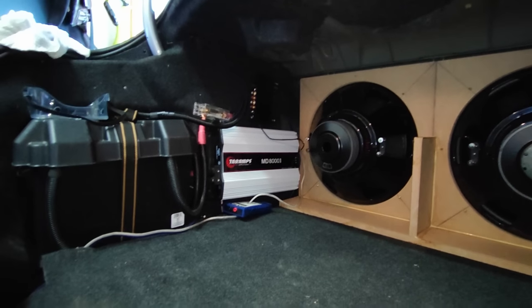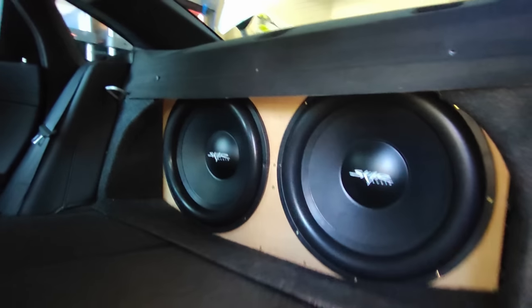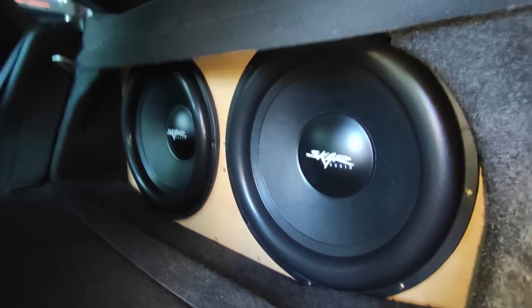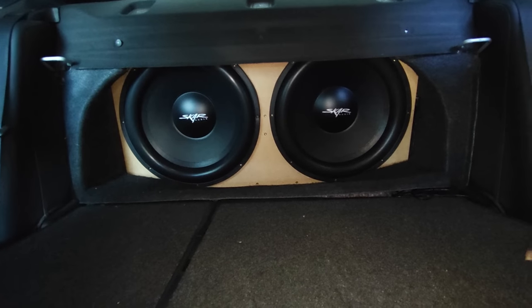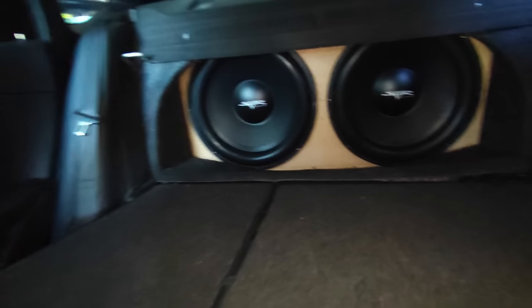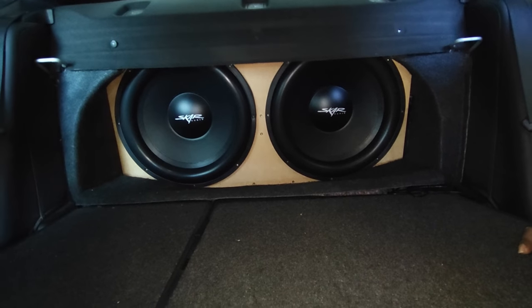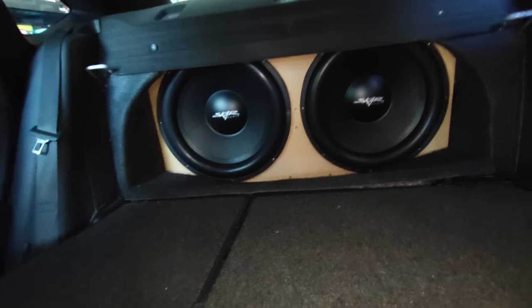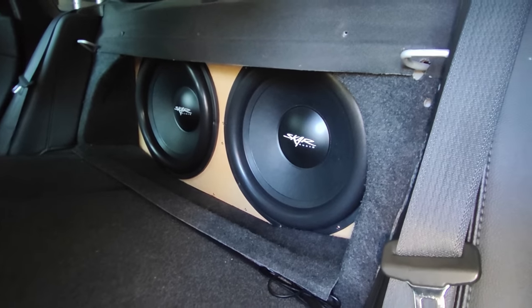Got them in there. Look at that, man. It looks so intimidating — like, that's my whole back seat. That's crazy, man. My wife is going to go crazy when I turn this thing on. I ain't going to tell her they're in here — I'm going to get her in here and just blow it back out. Got a little bit more to do, got to wire them up, then get them fired up.